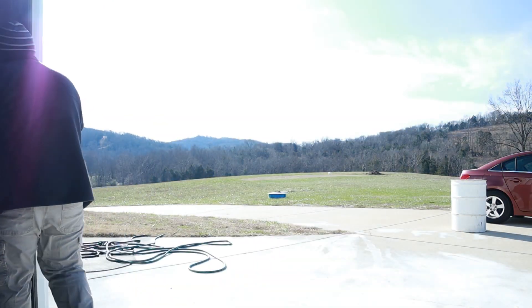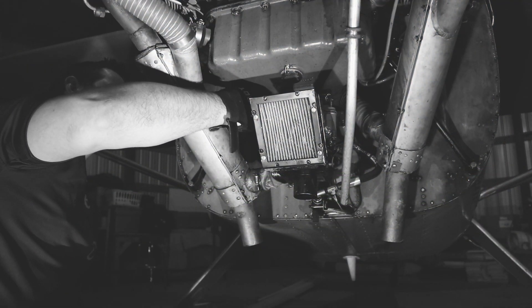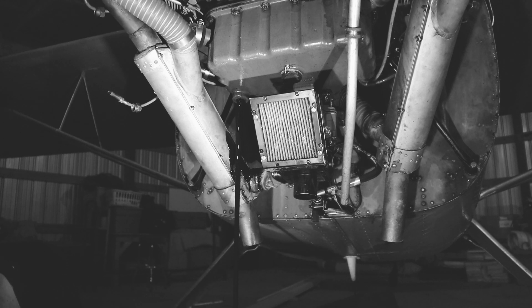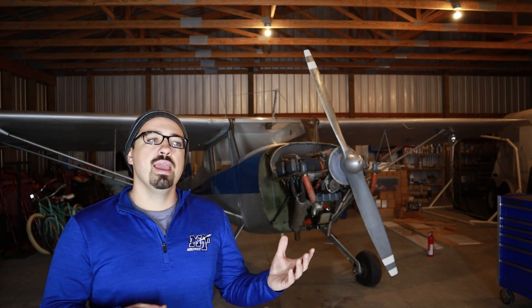Today's video is going to start our annual inspection. Last time we started by draining the oil and doing the operational run-up, checking compression, stuff like that. But I really wanted to back up a little bit today and start looking at the annual inspection for the Cessna 140 and discuss some of the documentation history that we as inspectors have to do, whether that be the logbooks or the actual type certificate of the aircraft, and just talk about some of these documents.